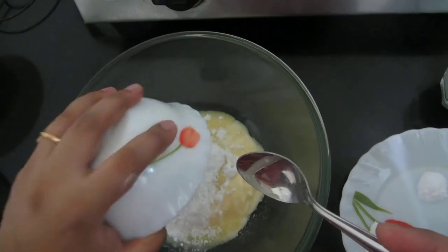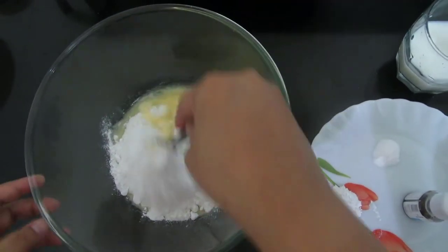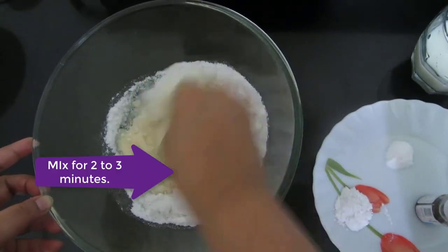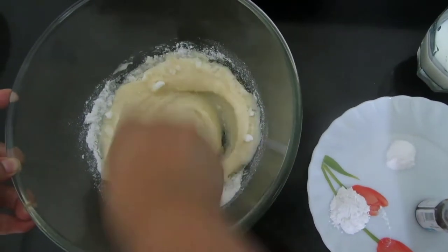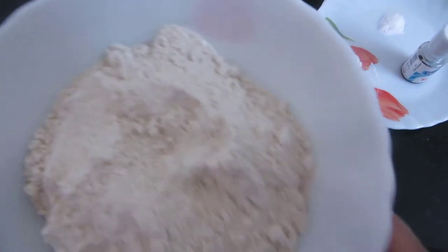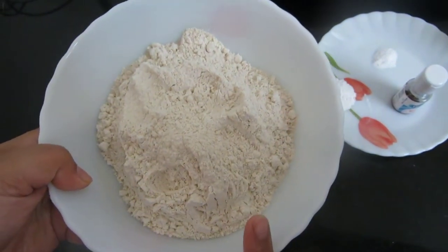I'll add the sugar to the butter and combine this very nicely until it forms a very smooth paste. Now I'll be adding the wheat flour — this is two bowls of wheat flour.